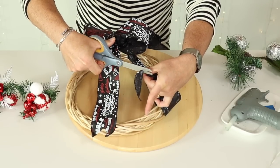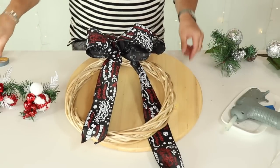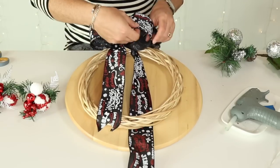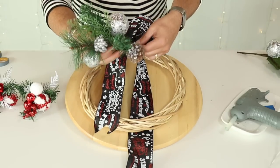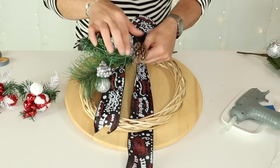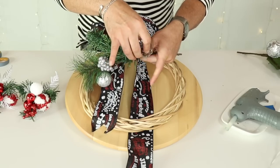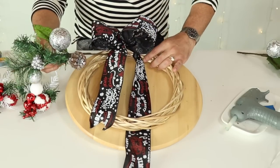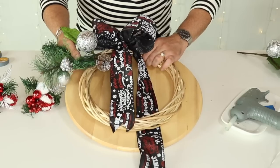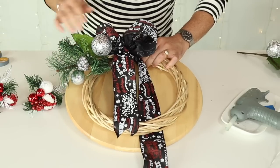Thumbs up if you guys are enjoying this video — I'm having so much fun sharing these ideas with you. Once you have your bow fluffed up, bring in this dollar store pick. What I love about it is that it already has ornaments, berries, and pine cones with glitter for only a dollar. Basically go through the form and push as close as you can to the bow.